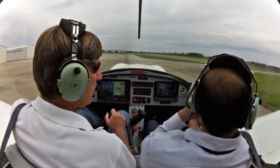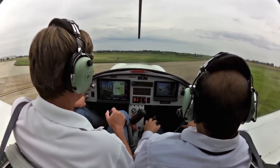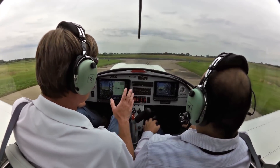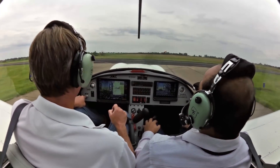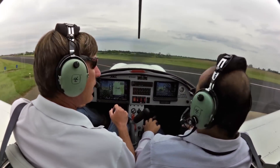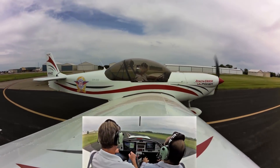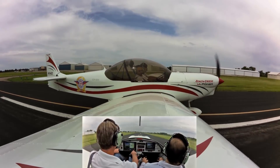Have you ever flown in an experimental before? No, this is my first. You'll enjoy it — it's very light, very responsive, a lot of power to weight. Visibility is excellent. Yeah, this is what flying is really all about. I love the visibility of low wings.